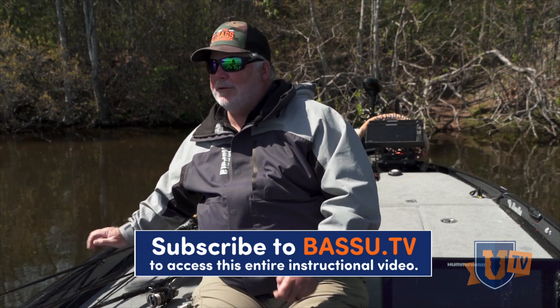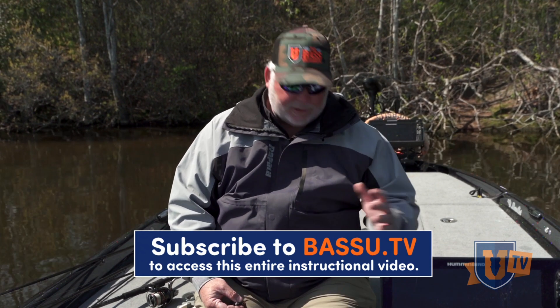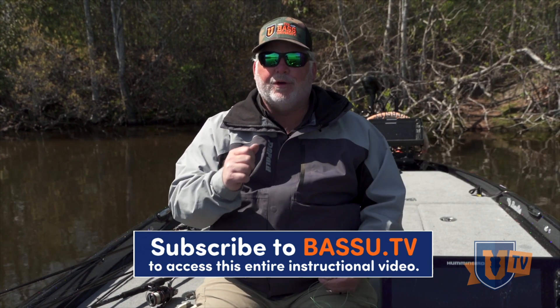It's a knot that I was taught really, really young, and I'm going to show it to you now. I can tie it in my sleep. I can tie it fast, and I can tie it really, really well.